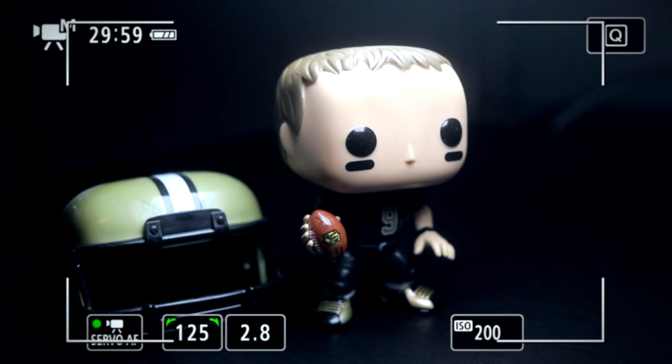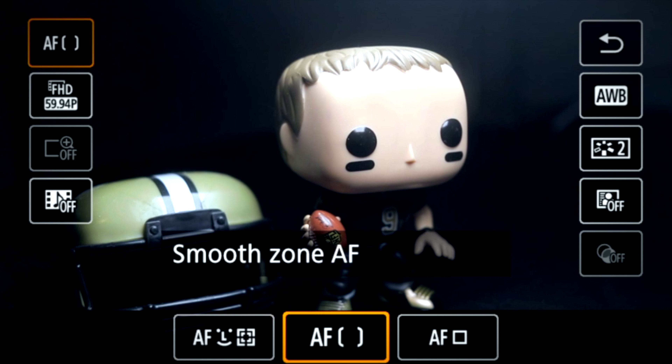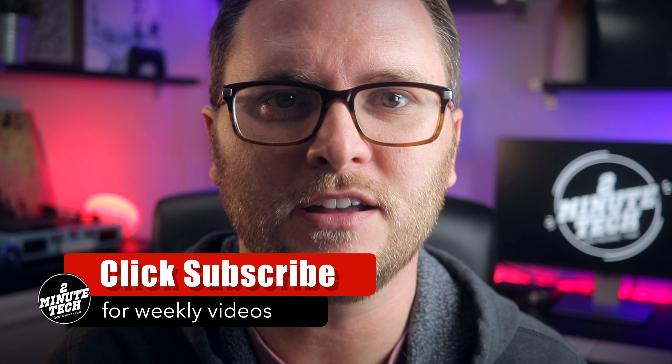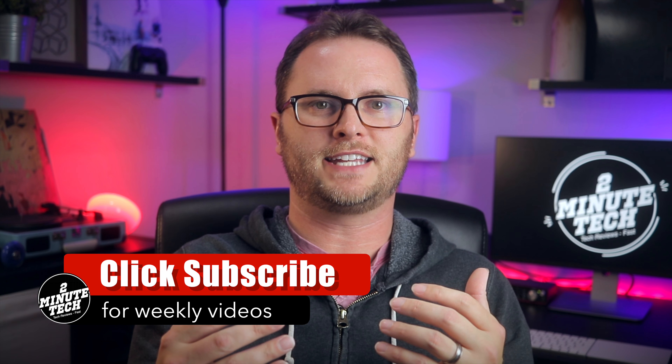This mode on the camera is actually called Face Tracking Plus mode. To select this mode, you're going to want to hit the Q on the screen and then go into autofocus mode. In the autofocus menu, it's the one that says AF and has a smiley face on it. Once you've selected this mode, it's going to lock on to any human faces in the scene. So as I get closer to the camera, it's going to keep me in focus, and as I move farther away, it's going to continue to track my face and keep it in focus.